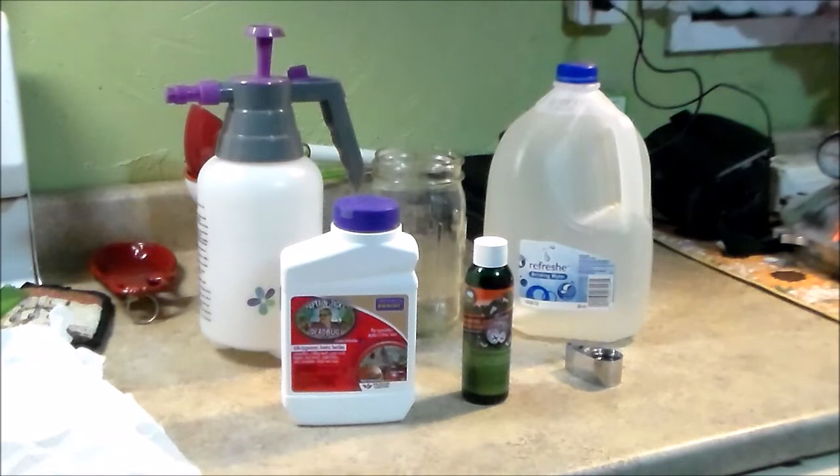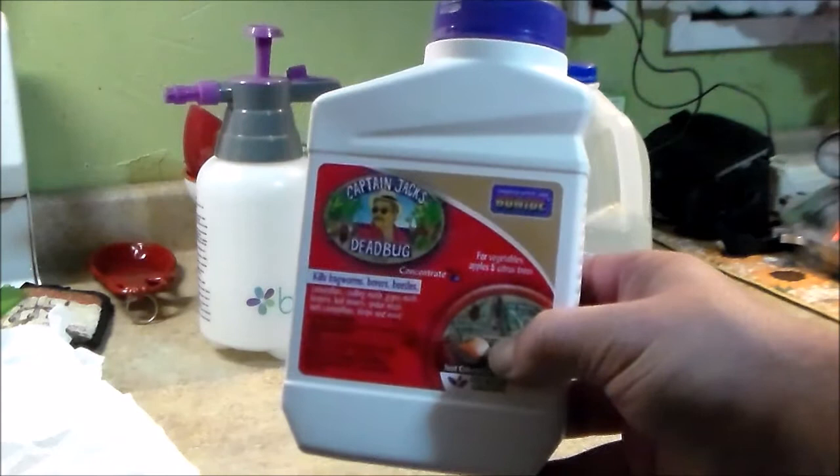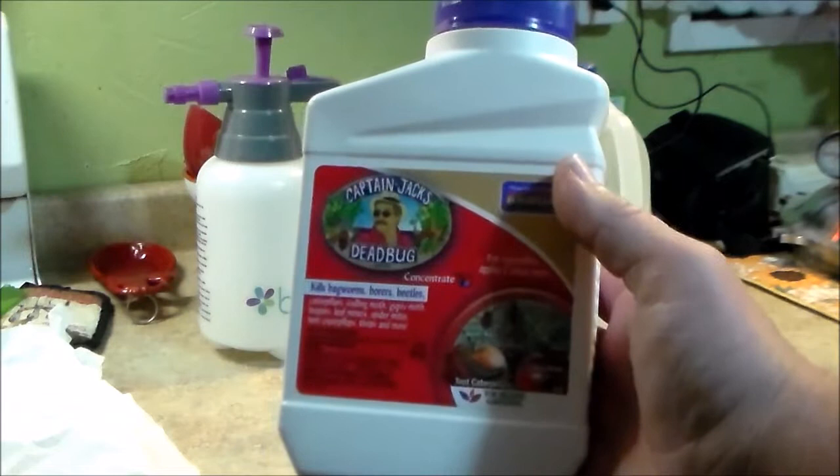Here are a couple of products you can use that are non-toxic and supposed to be safe around pets. I still wear something protective when I spray, just for peace of mind. The first one is Captain Jack's Dead Bug — it's a concentrate that contains spinosad. This is supposed to battle most mites, thrips, and everything you may encounter as a pest.